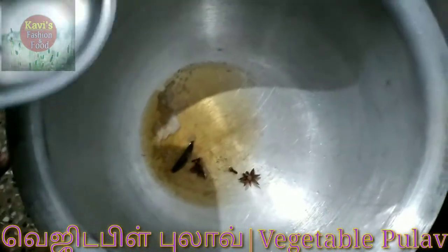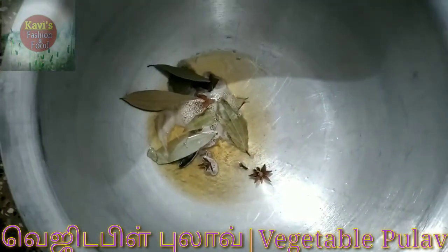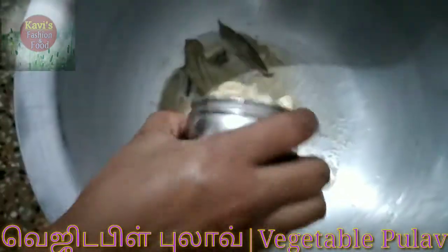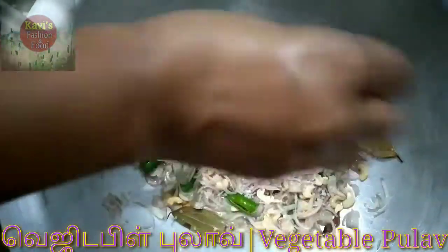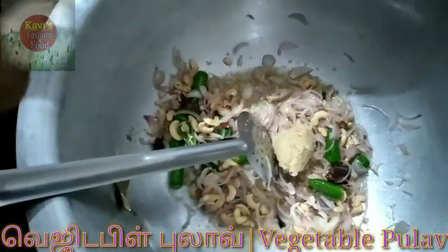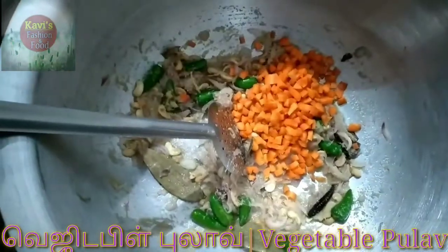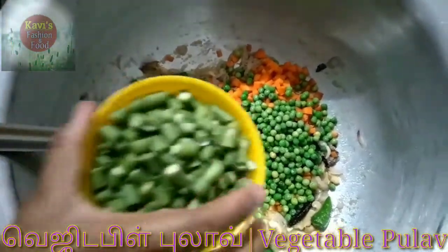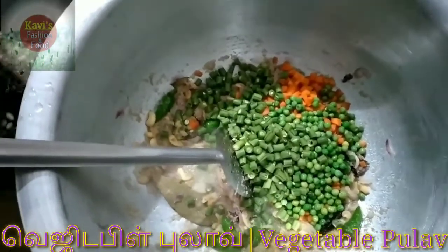We are going to add the 9th ingredient. Put it in the pot. Carrot, potatoes, beans and potatoes — put it all in the pot.